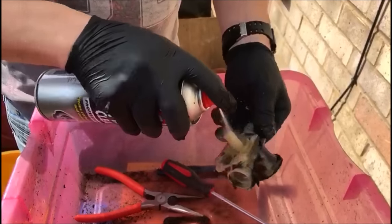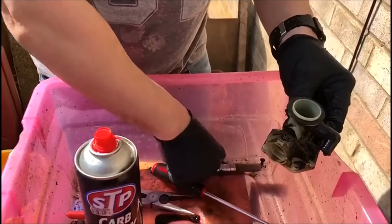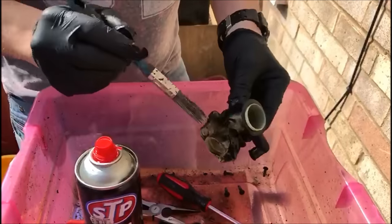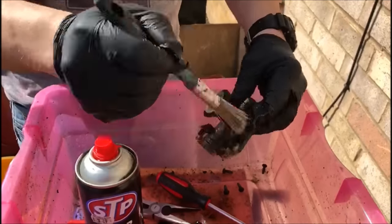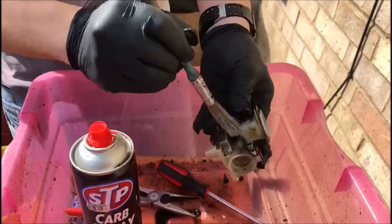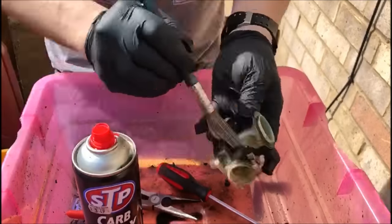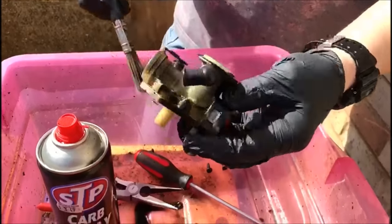And if you do have a paintbrush about, you can see there with a little bit of carb spray how nice and clean that is. So we'll go on to the next step.